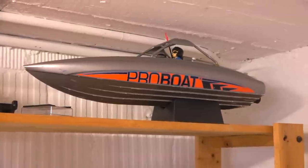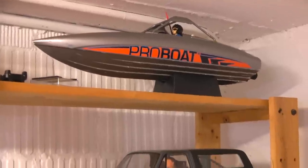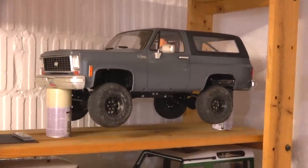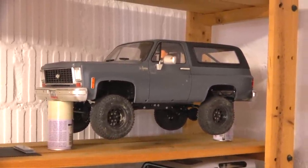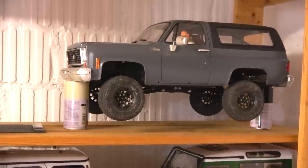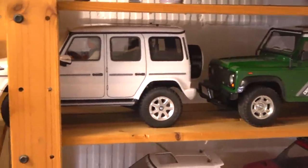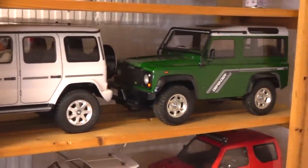Here you can see some different things. The River Jet from ProBoat — it's really fun to drive in rough water like rapids in a river, and you can find a video about this on my channel. And this is the Chevy Blazer: the hard plastic body is from RC4WD and the chassis from RC Model X — it looks very realistic with its smaller wheels. This is the new CC02 Mercedes-Benz G500 and the CC01 Defender.